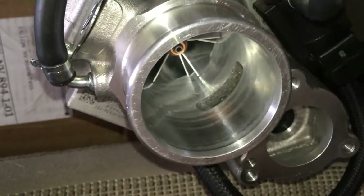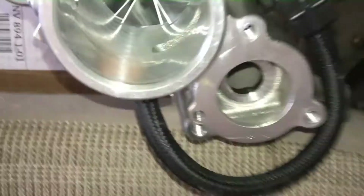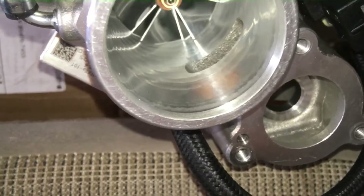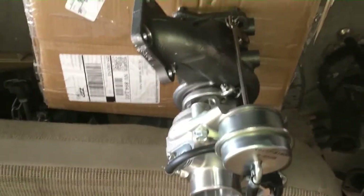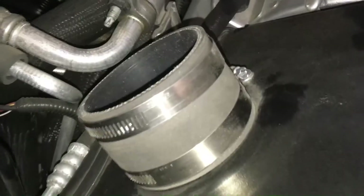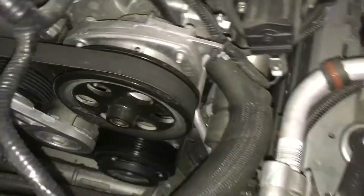With this bigger compressor it's going to give you more volume of boosted air — not just more boost, but more volume because the compressor is larger. The turbine's going to spin the same, but the compressor has a lot more volume. So I'm going to put this turbo on and more to follow. First steps on removing the turbocharger: remove the inlet. On my kit I just remove it from here and unplug the MAF sensor.